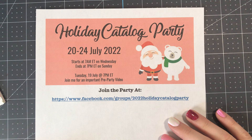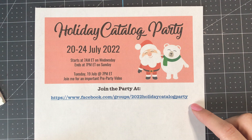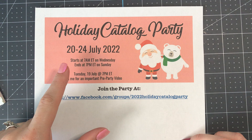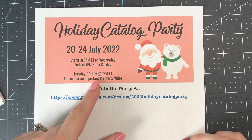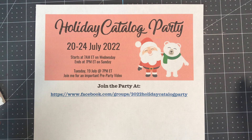Before we get started I wanted to share this fun opportunity with you. I will be hosting a virtual holiday catalog party on my Facebook page. It is in a private Facebook group so you'll need to go to this link right down here and ask permission to join, and once you're in you will be part of the party which is going to be from July 20 to 24. We'll have various posts throughout the day and I will have an important pre-party video where I will show the prizes that will be offered as well as explain how the drawings and the games and things will work, so I hope you can join me.